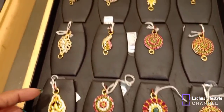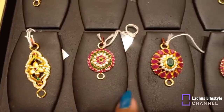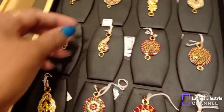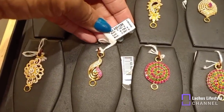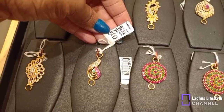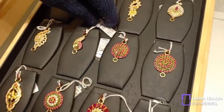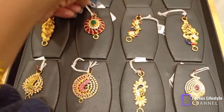If you look at this, you can see that you have 3 grams or 4 grams. You can also see 2 and a half grams. In this case, you have 3 grams. If you look at any peacock model, you can see a fancy one. You can see that you have less stones.